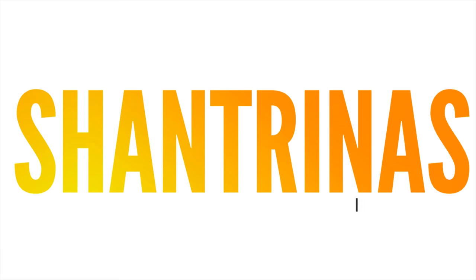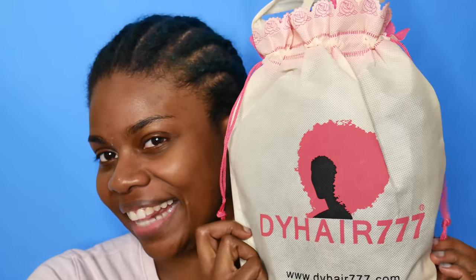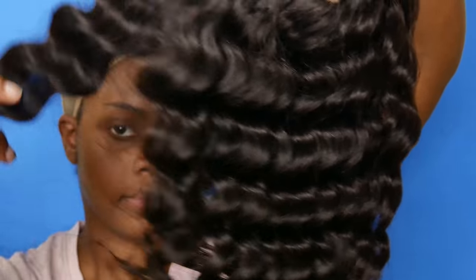Hey guys, welcome back to my channel! Today I'm gonna show you how I customized my 360 frontal wig. This wig is from DY Hair 777 — this is their Burmese deep wave, it's 180% density and 18 inches. This is what it looked like straight out of the package.